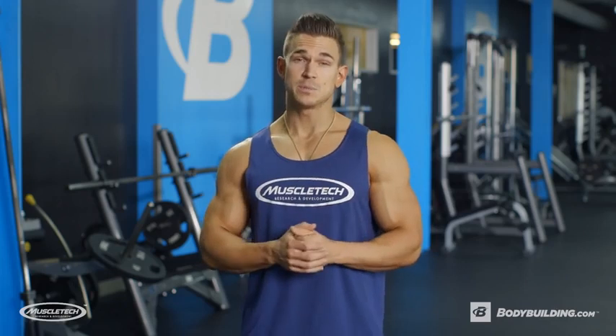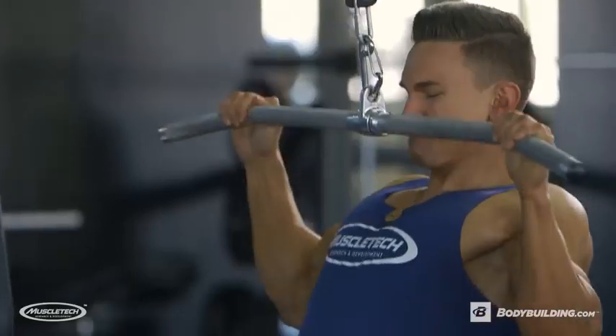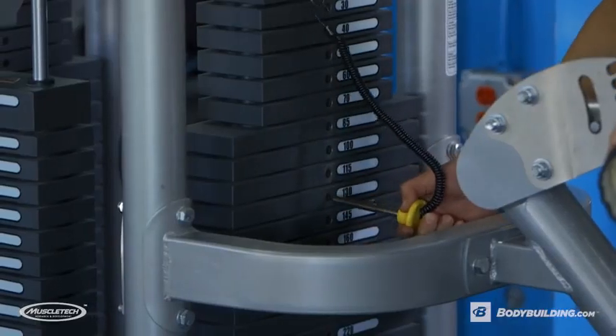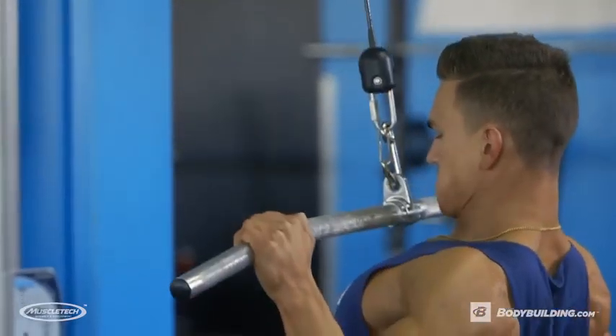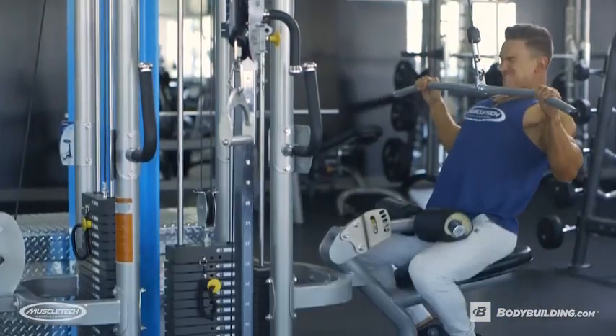During the double drop set, hit failure around the 12 rep range, then immediately drop the weight by about 20%, go at it again until you hit failure, and then do it once more.